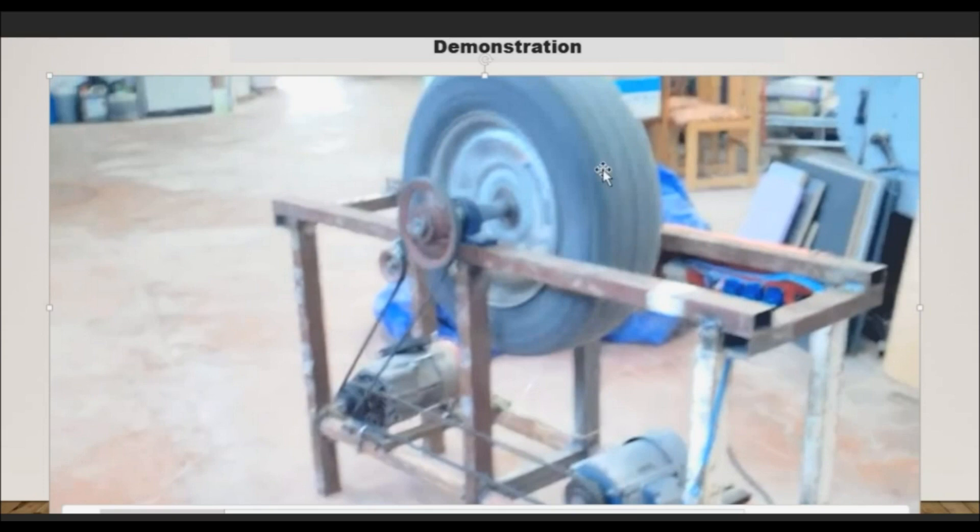Now I want this — this is a servo generator — and I want this to run on its own without the slight influence of the batteries. This flywheel now will do the initial power storage.